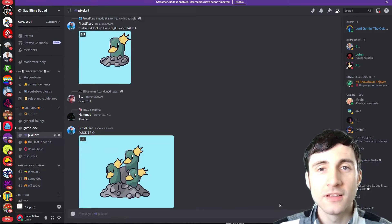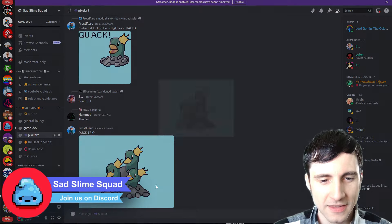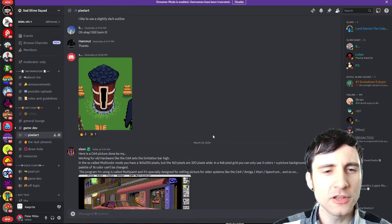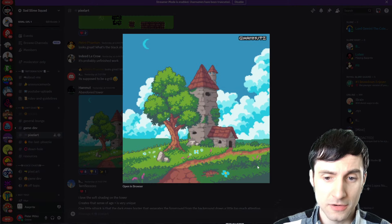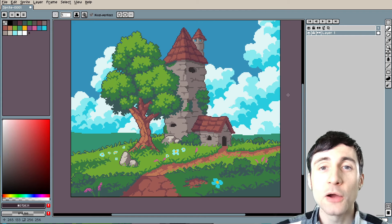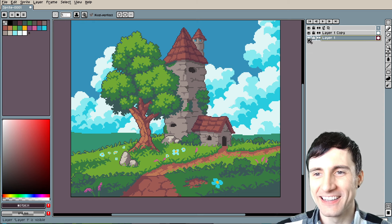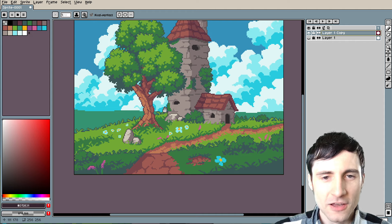Welcome back! I'm going to pick out something from the Discord community — there's a link in the description. I always forget to do a before and after, so we're going to start that right now. I'm going to duplicate and unlock that layer — that's going to be our before. I'm not messing that up this time.